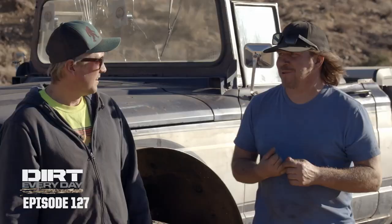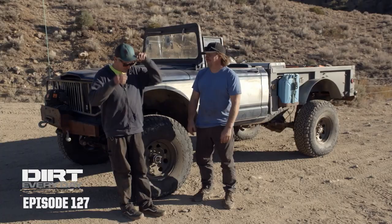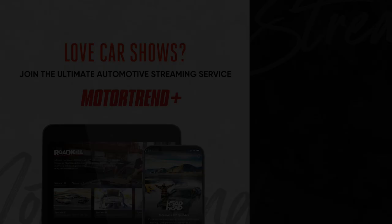Yeah, basically everything under the hood still needs some work. But the axles looked great. The lockers worked awesome. Tires went down the road smooth. I'm glad we had disc brakes on some of those hills. Pretty good. Now we'll take it home. We'll start all over again on the front. That's it for dirt every day. We'll see you guys next time. Now we're cooking.